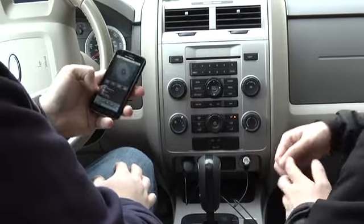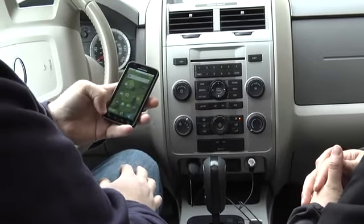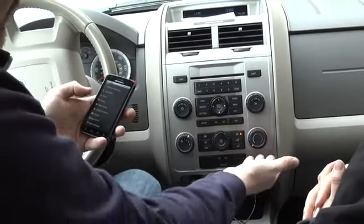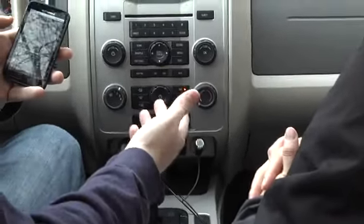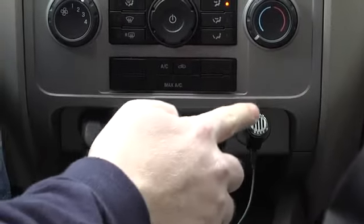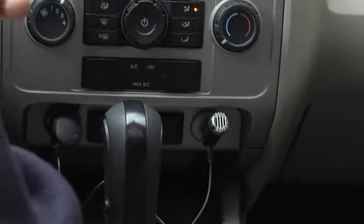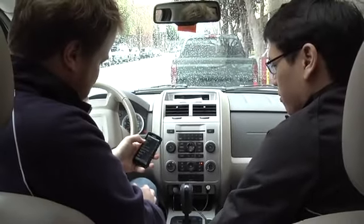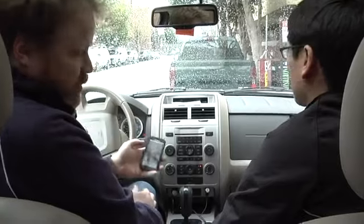It's a constant hassle with these things — getting Bluetooth running and connected. There's a button on the side of the Scosche thing that will let you connect it and it should just start working. Red is not good. Actually, red means charging. It's working — back to playing. It seems like it's raining outside.